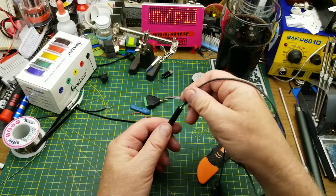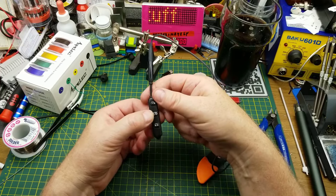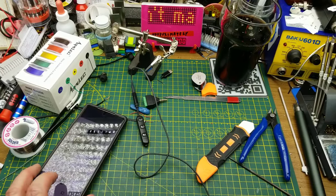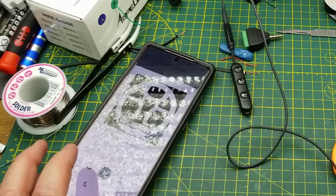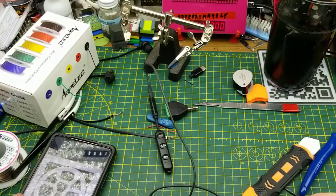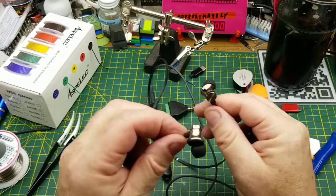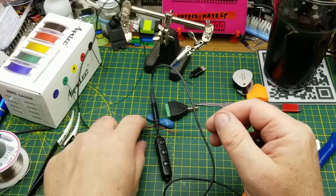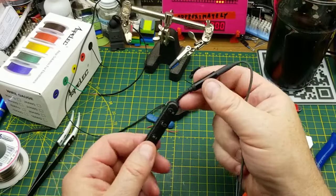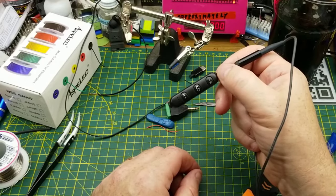I guess the only thing to do now is see if it actually works. Push and hold the power button, watch for the blue lights. There's a connecting noise. I'm going to hold one of the earbuds up close to the microphone and start a podcast. That's excellent — and it sounds so much better than the original speakers. The only redeeming feature of those was that they magneted together when you're not using them — that's literally it. This is much better in every way. I can just drop it into my pocket when I'm out walking the dog. And if I need to use the microphone I can just hold it up close to my face. I think that's a win.